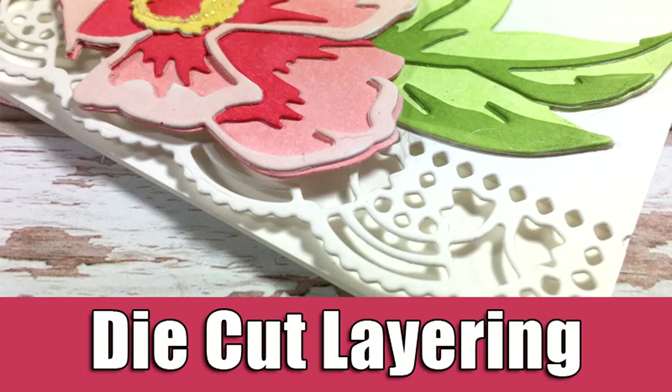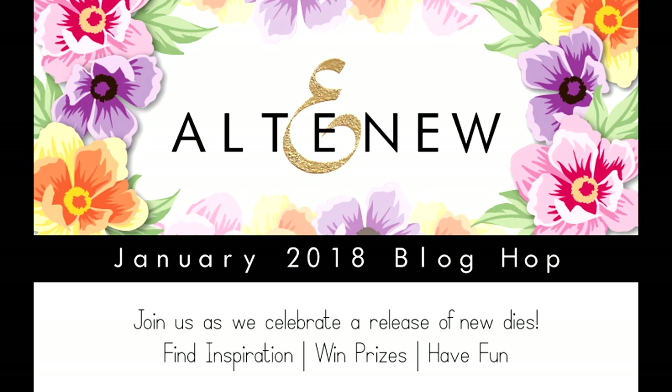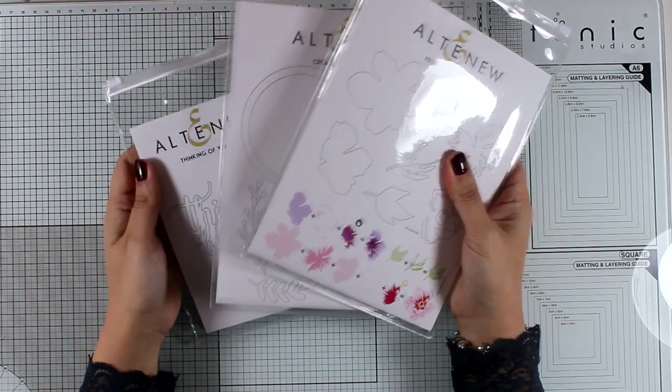Hi everyone and welcome back! Today I have a fun event. This is part of a blog hop by Altenew celebrating the latest release, which is full of dies. Today I will be creating a card using some of the dies that have been released.